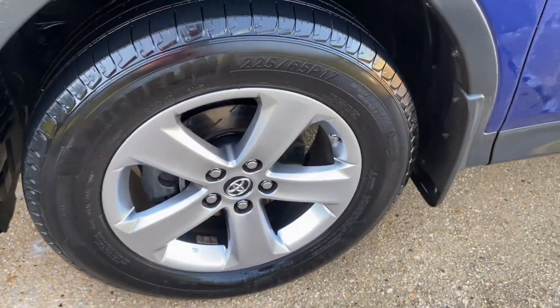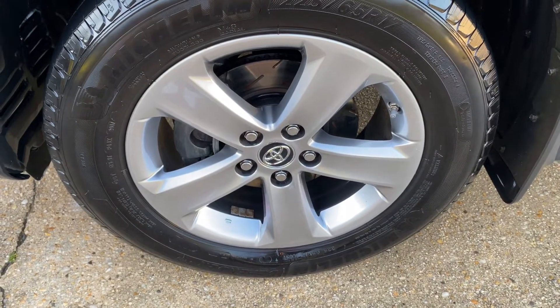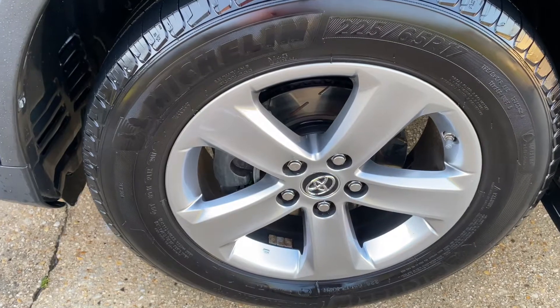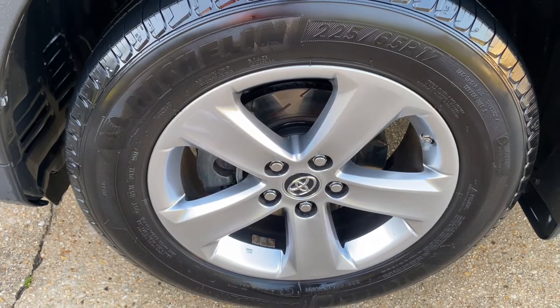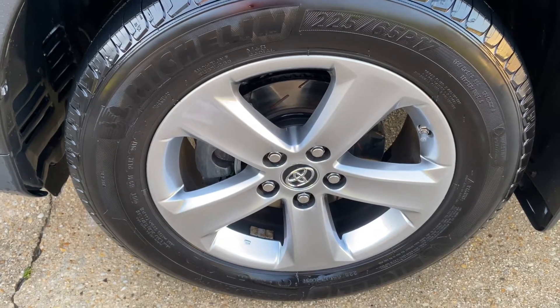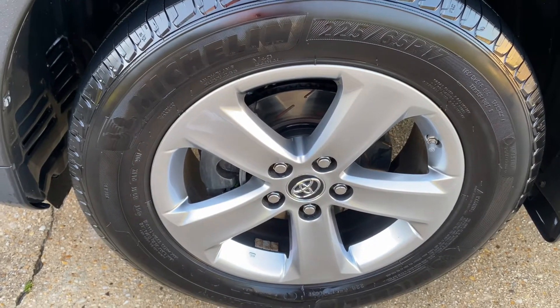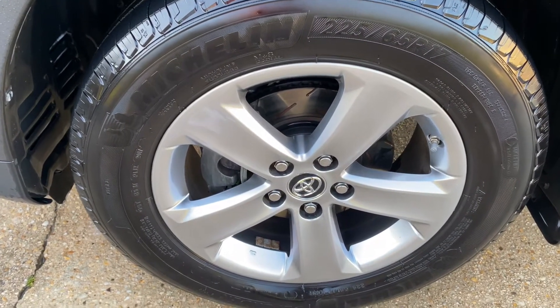There it is — my new wheel cleaner. Thank you so much to AutoFanatic, really phenomenal and amazing product. I hope this video helped you out. As always, I'll leave some links down in the description if you want to pick some up. Make sure to click the like button, subscribe to my channel for more awesome videos, and if you have any questions or comments let me know down below. Thanks again, take care.